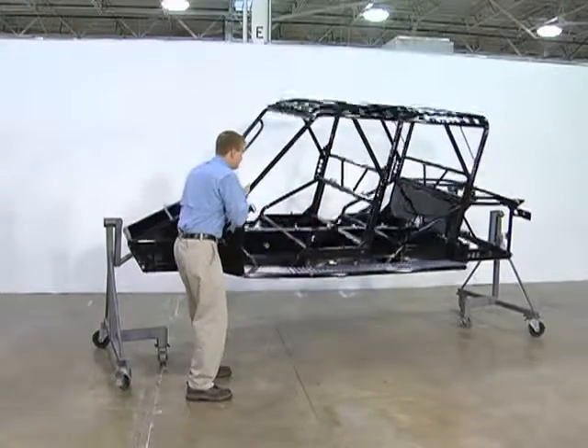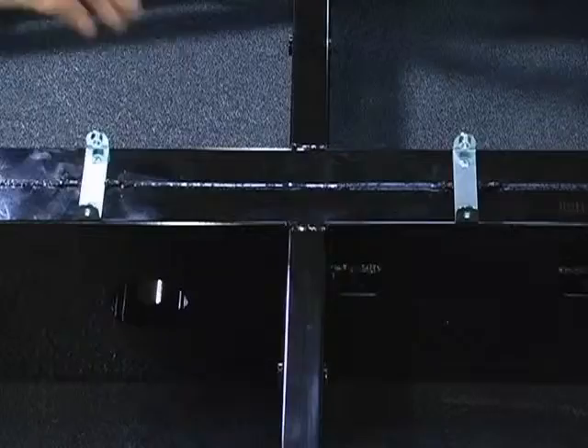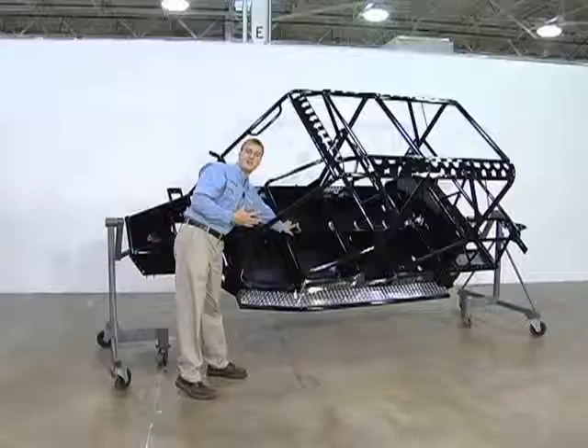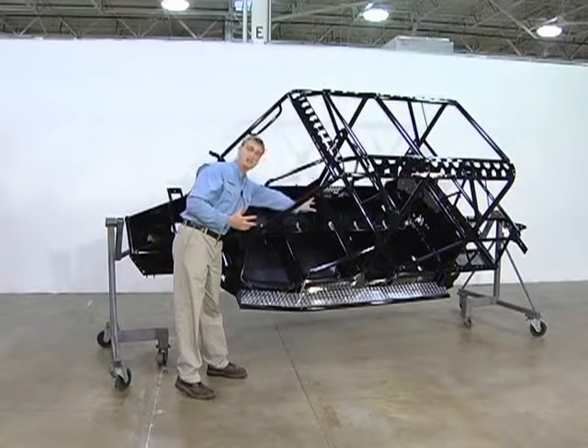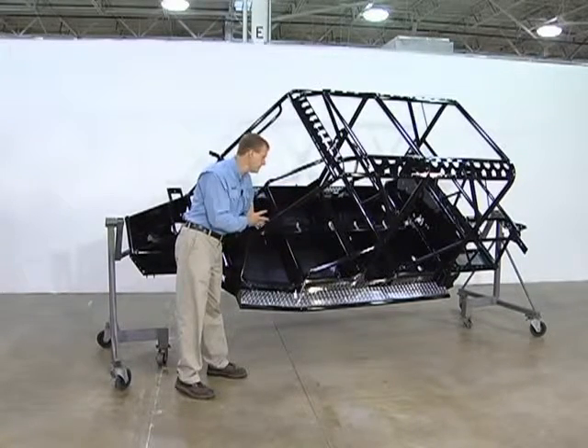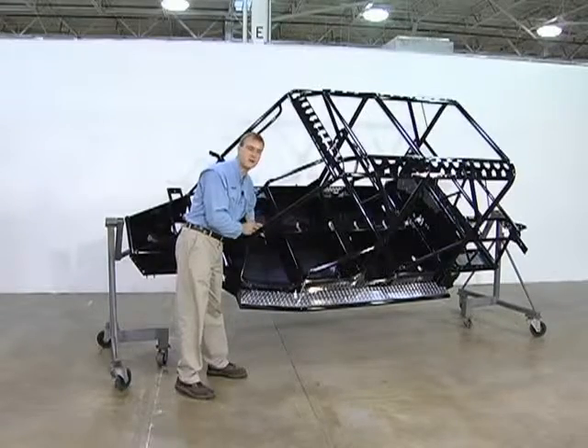Tipping it forward a little bit, you can see inside the center spine right here. The center spine is where the load of the vehicle is carried. The rear suspension channels to it, the passenger compartment channels to it, and it carries the weight in the vehicle and is the strength down the center of the car.